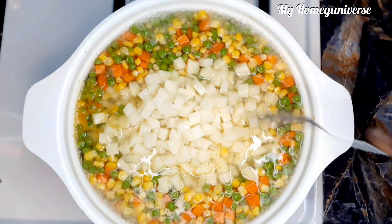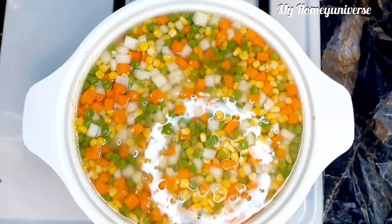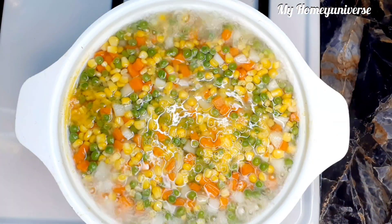You do not want to overcook it. Most of the times I just parboil it because we mostly like it when it's parboiled. Some people like it when it's cooked, but even though you cook it, don't make it too soft.